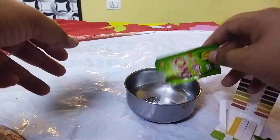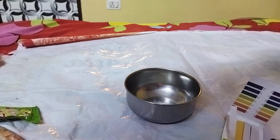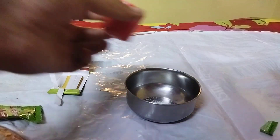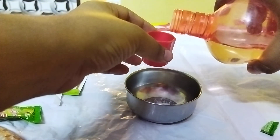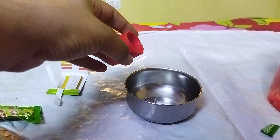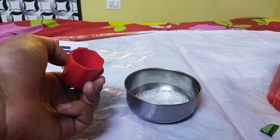Let me take out some of the Eno powder into a small bowl. I think it will be enough because I'm putting in very little water, so you can see the reaction.